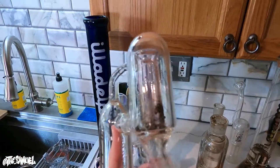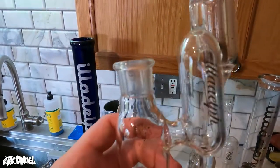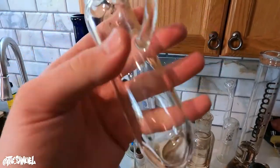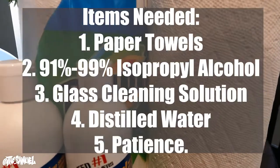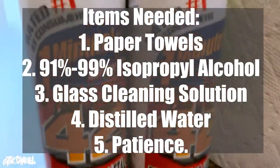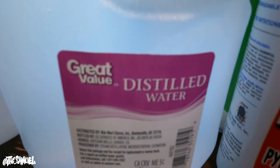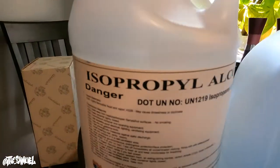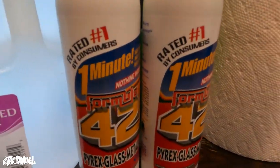Alright guys, this is after the first pass — the first 99% rinse on the ash catcher. Huge improvement from where we started, though we still got some work to do in that second chamber. For a basic checklist of supplies you'll need when cleaning your glass: paper towels, glass cleaner like Formula 420 for when you need it, distilled water for once your glass is clean — distilled water helps keep water stains out of your pieces — and the big dog, 99% iso. Those are all the supplies you basically need to get your stuff fresh.